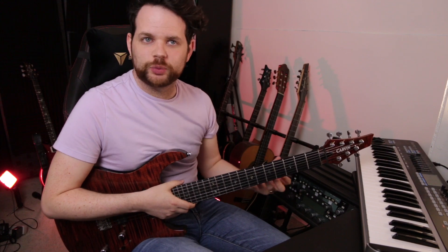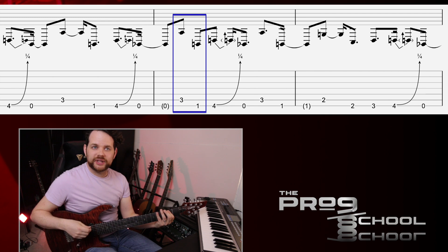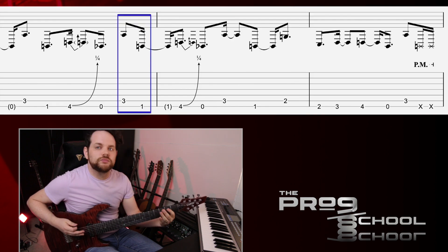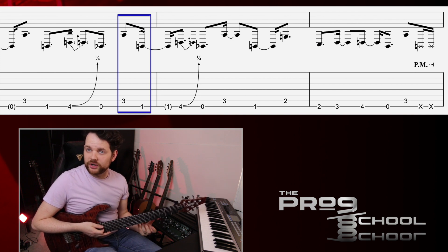This riff is not too hard to play technically, but it takes some time to feel rhythmically. I really focused on those two shorter notes in the second pattern, and that seemed to help me play it and feel it more easily. I found if I focused on those two notes that I could lock in with the groove a little bit better.